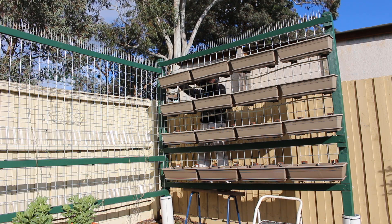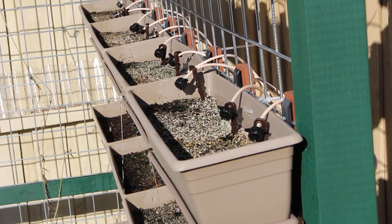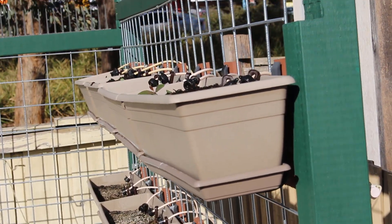The water distribution improved, but still the water was flowing through the soil too quickly. Probably the water pressure was too much for the system.